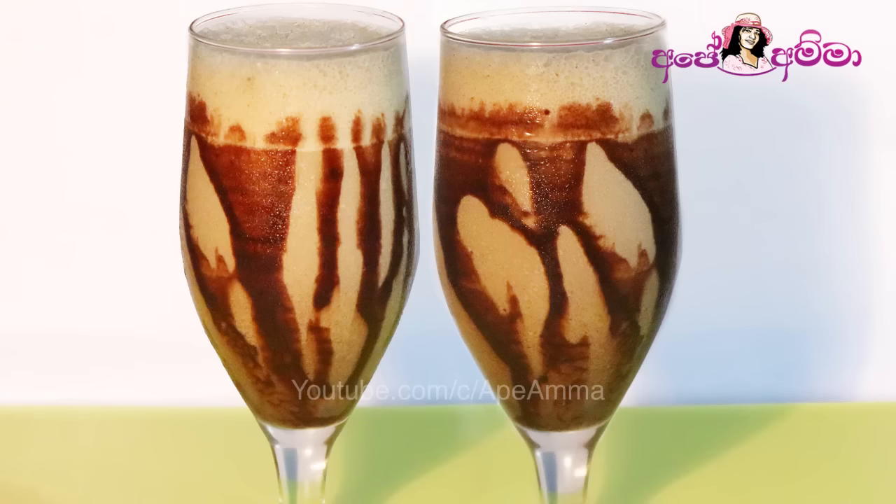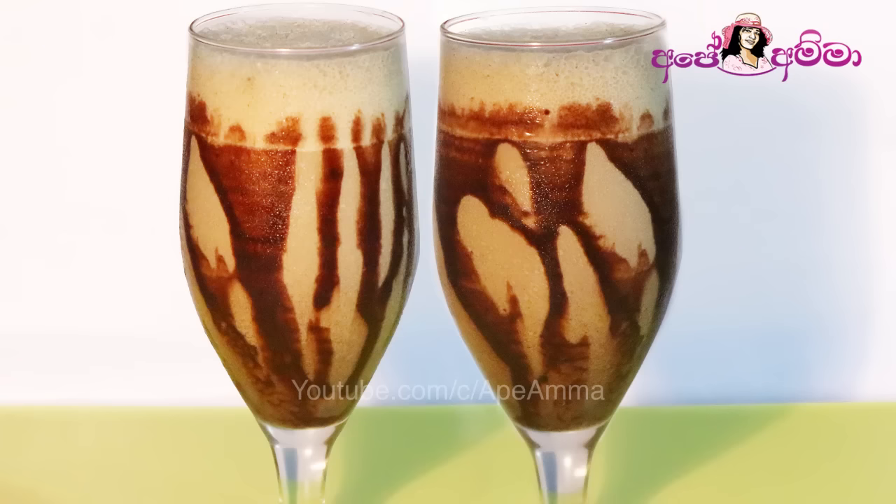If you like this ice coffee, please like and share it with us. Please share our Facebook photo. If you like this video, please like and subscribe. See you next time.